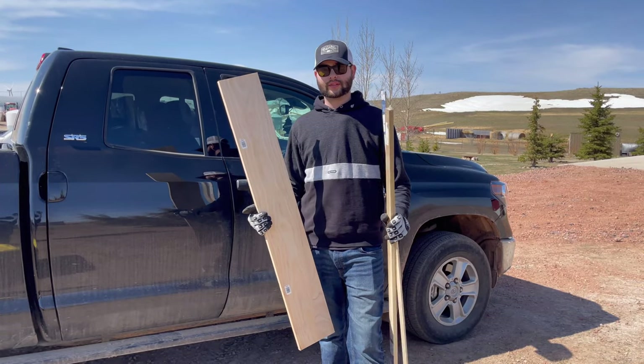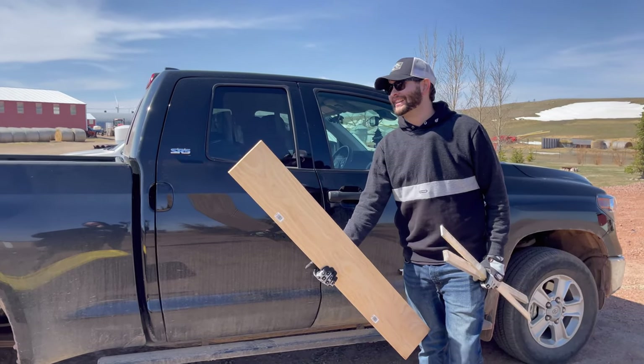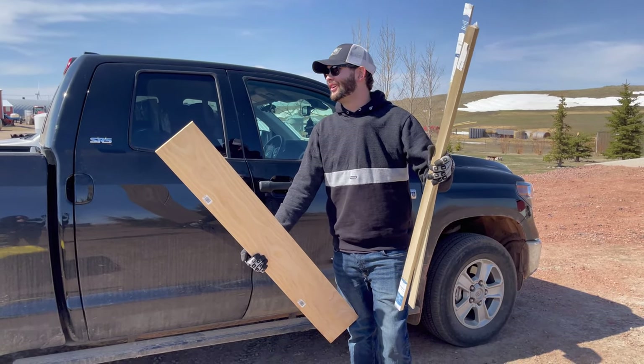You can get all three boards at Menards — not Walmart, you can't buy wood at Walmart.